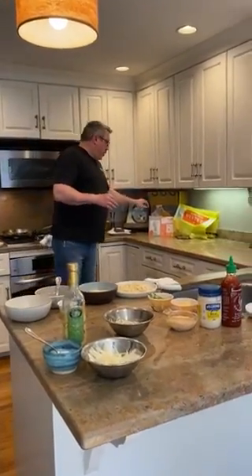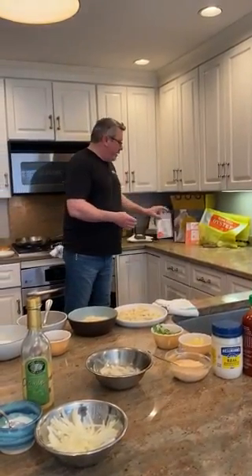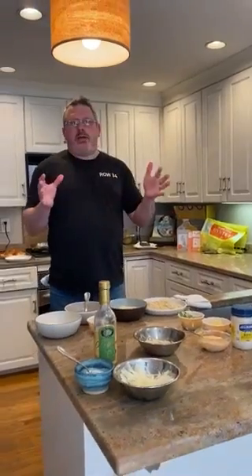First thing you need to do is order Island Creek oysters from Island Creek. They're awesome. They come with a little card — CJ is going to show you how to shuck them really easy. They show you how to store them, no problem there. Make sure you have an oyster knife to shuck your oysters.